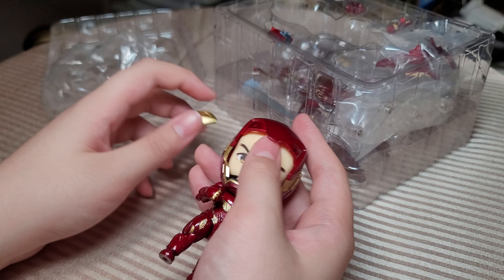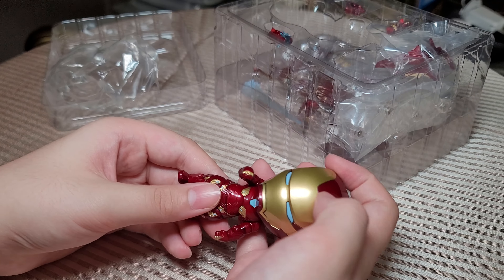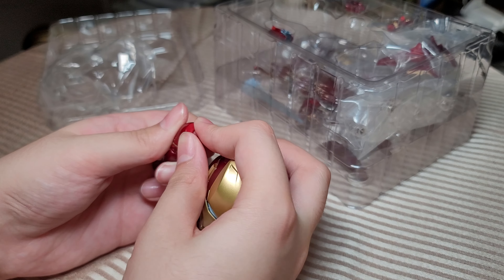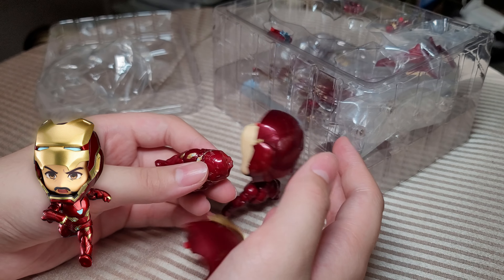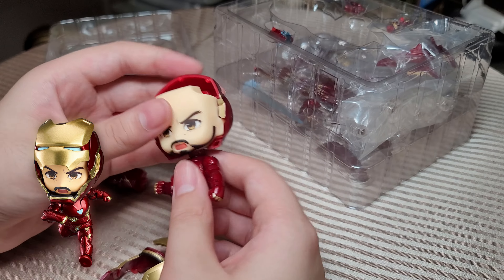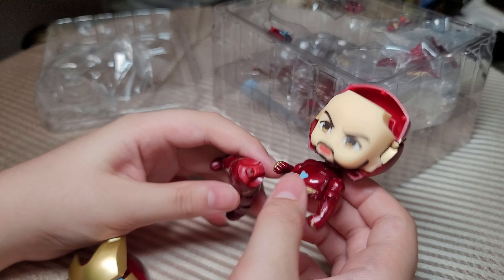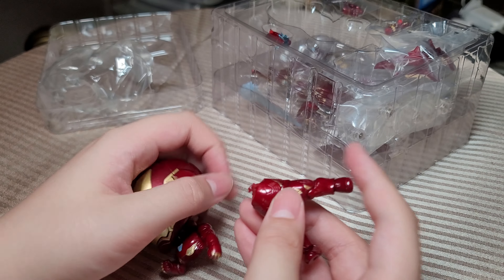The problem I have with this figure is that you can remove the face, but there's no real reason to remove it besides putting another character's face in — like Harry Potter or Naruto. This figure falls off easily, especially the face part and the bottom part, since it wasn't glued. It keeps popping out, which is annoying.